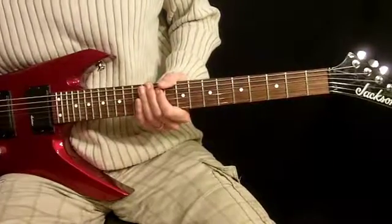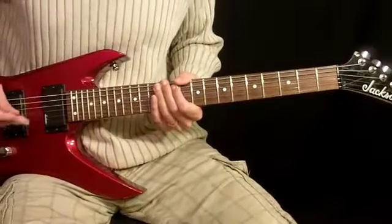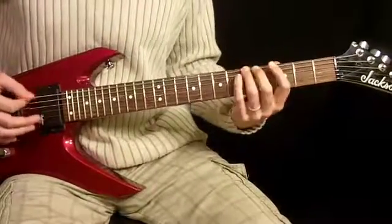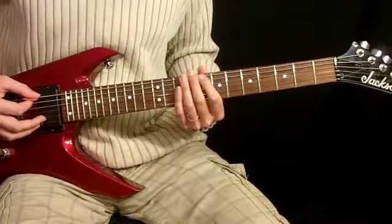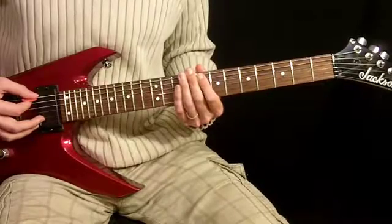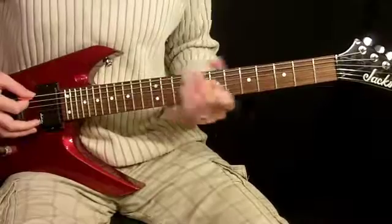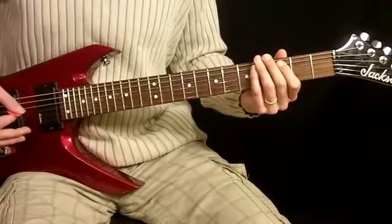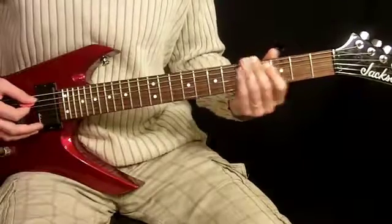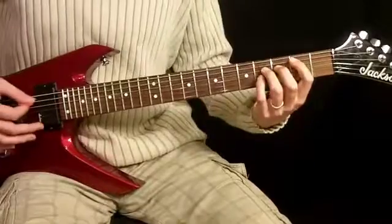This is the guitar for the verses in Welcome to the Jungle by Guns N' Roses. You're going to find that little jam we just worked on happens four times in the beginning of it, so only the second half of this verse is different. That thing that happens four times is exactly the same as the intro. What's different is when they move up to here — that little bit.